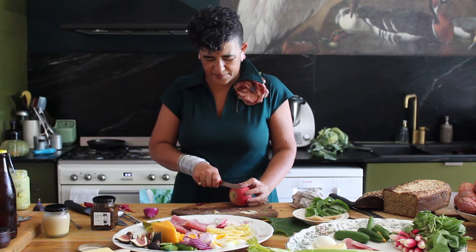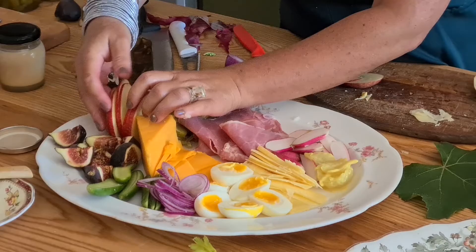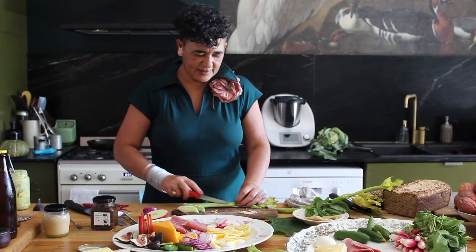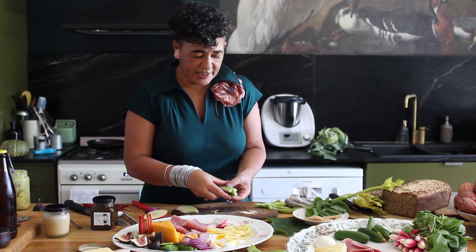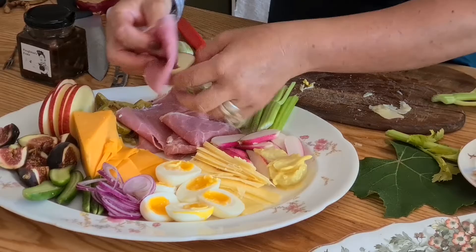Oh, a little bit of apple — I think I'm going to cut my apple this way. You could cut wedges; I'm just going to do this to make it look a little bit prettier. You could add whatever you like to this platter. I love celery, and I've actually just peeled the rough bits off the celery to make it really pleasant to eat.